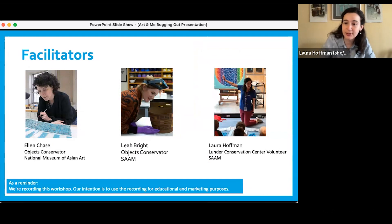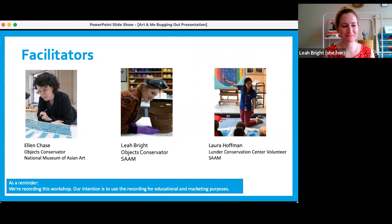Would you like to introduce yourself? Sure. I am at the Smithsonian American Art Museum's Lunder Conservation Center, and I'm an objects conservator, which is basically like an art doctor but for three-dimensional artworks — so sculpture, baskets, and things like that — which is the same job that Ellen does but at a different museum.